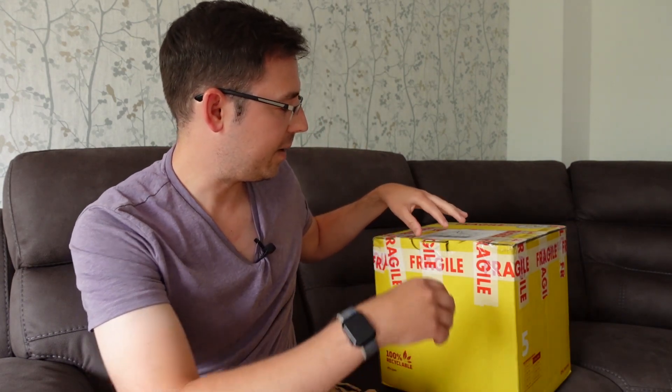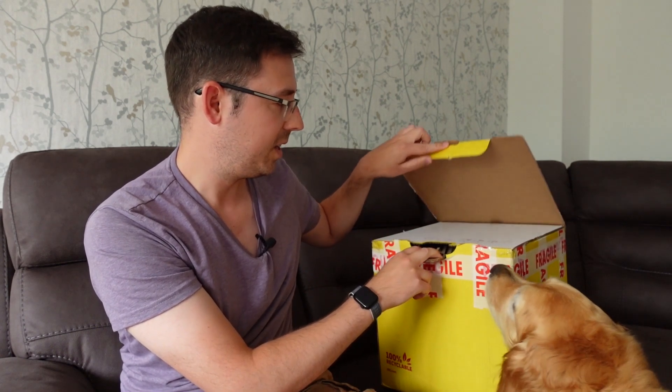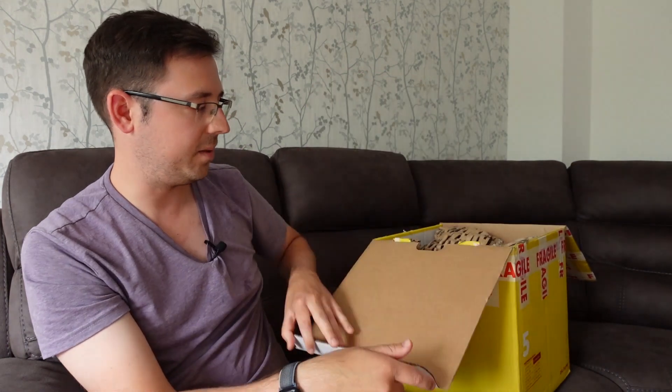If you're wondering what on earth I'm doing with my hands — I'm not doing something dodgy — Hugo is sat just off camera right here, so I'm giving him a fuss. Let's get started. I ordered this kit a good couple of months ago, so I've had to wait a long while. I haven't opened the box yet — I've just cut all the tape — so this is unopened. Hugo's having a good sniff!